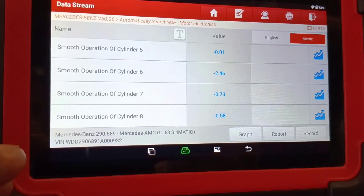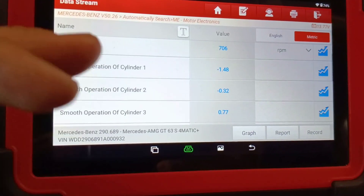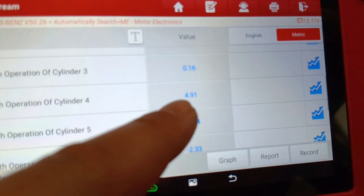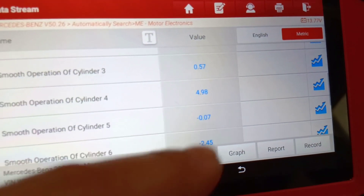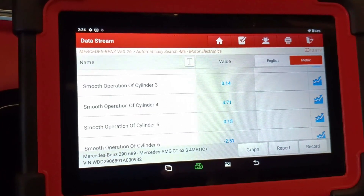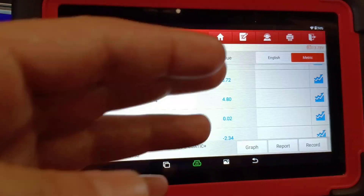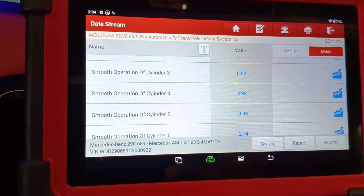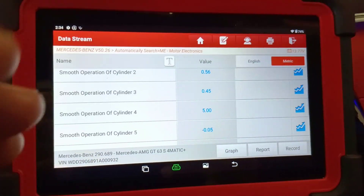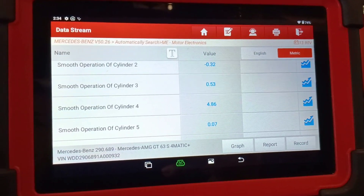From all eight cylinders running, you can see there's a problem. But when you pay attention exactly to cylinder number four, these values are extremely high. You should check the values for the injectors — they should be close to zero. This one is in the closed position, but the cylinder four values indicate a serious issue.